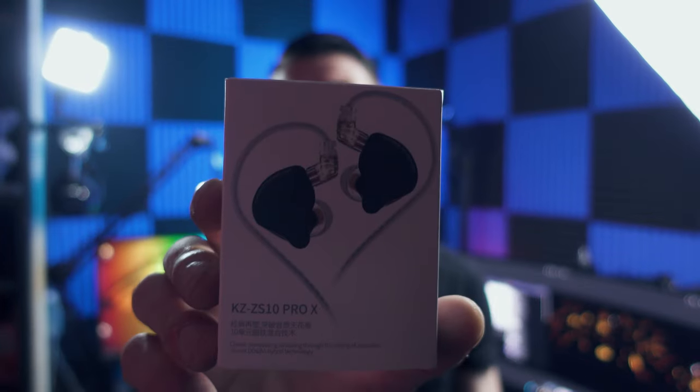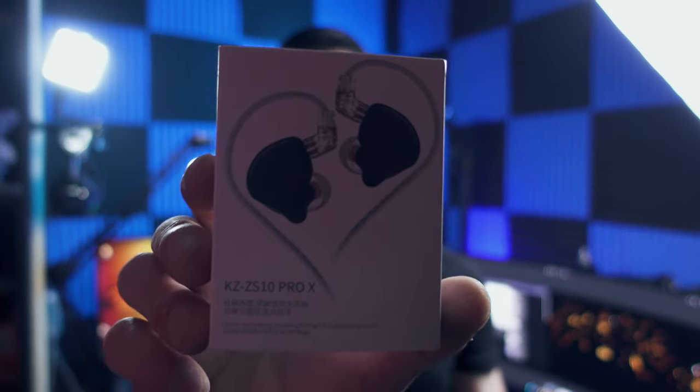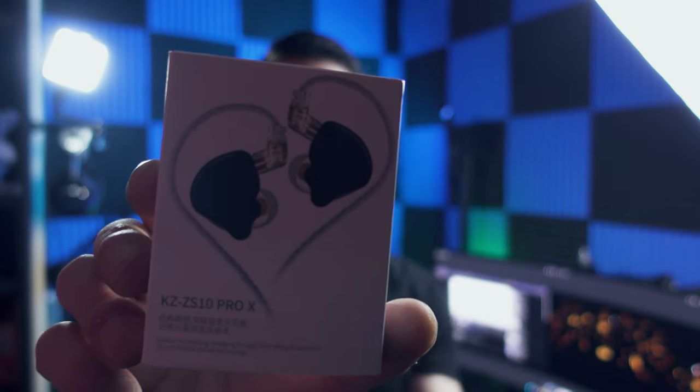I went out and picked up the KZ ZS10 Pro X. These are a pretty affordable pair of IEMs, currently retailing for about £50 on Amazon, made by a company called Linso. We'll do an unboxing, give them a sound test, and pit them against my Astro A40s and my DT770 Pros.